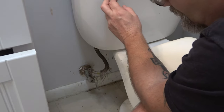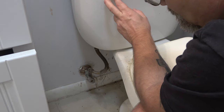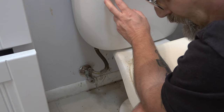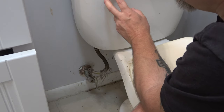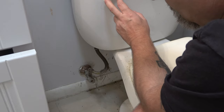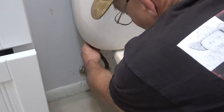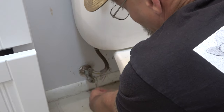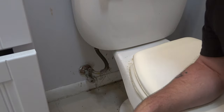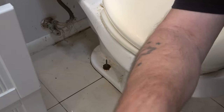We're going to flush it and let all the water drain out, then I'm going to take the top off and try to get what water I can out. Now I'm going to go ahead and take this off. I'm going to get something to put under here and catch what water comes out. Now there is going to be - it looks like an issue right down here.